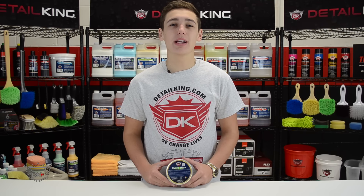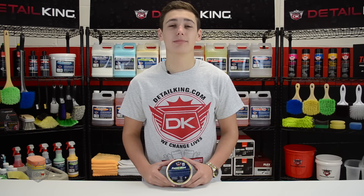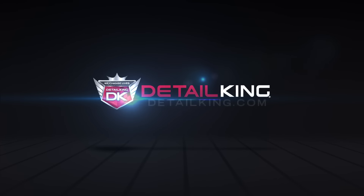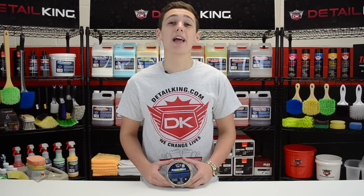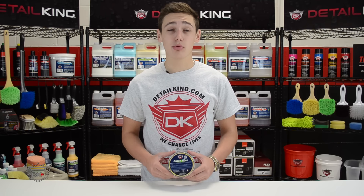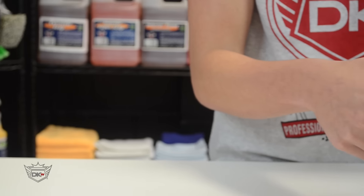Hey, what is going on guys? Ryan here at DetailKing.com. Today we're going to be taking a look at our Premium Carnauba Paste Wax.